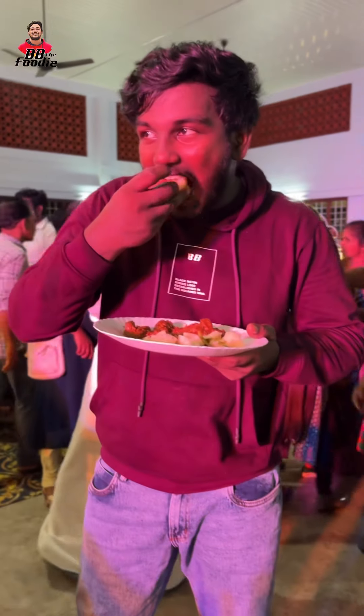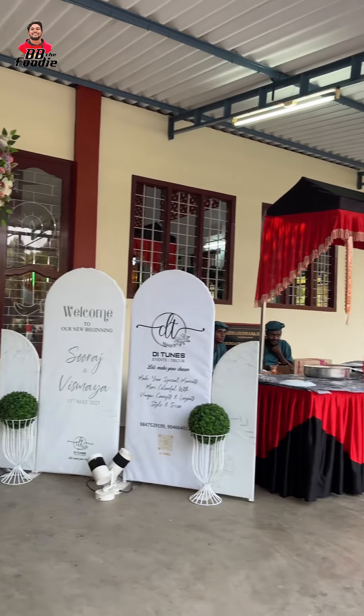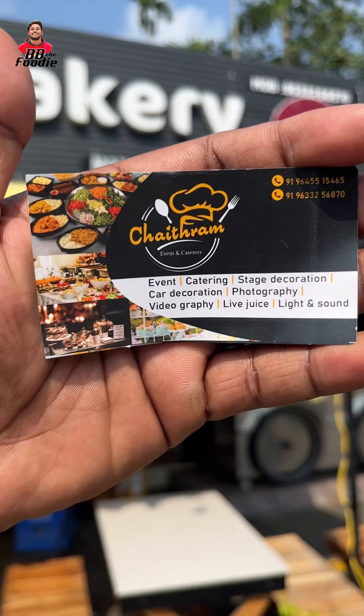It was so good. I will see you in the next video. I hope you enjoyed the video. I will be happy to see you in the next video.